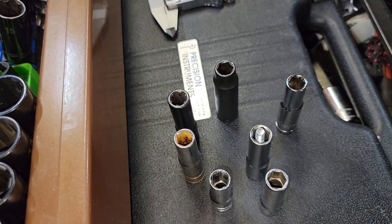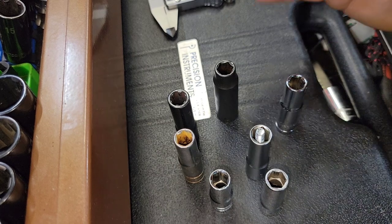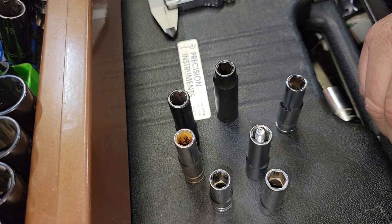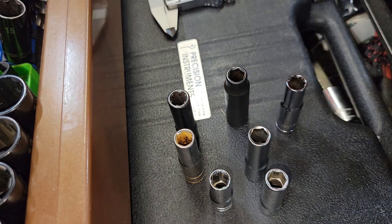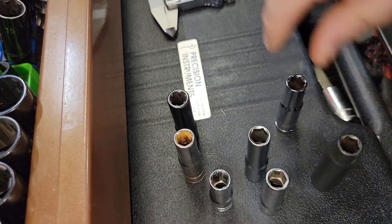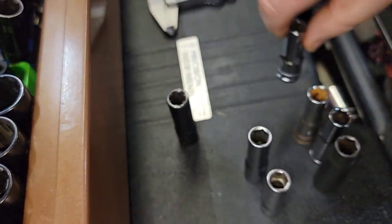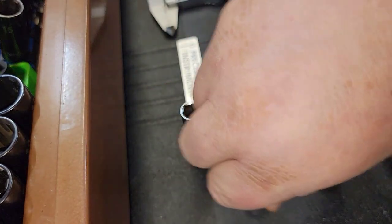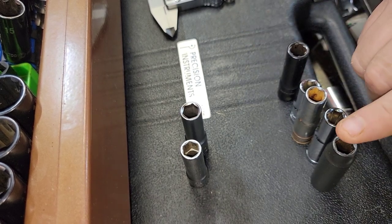This is a manufactured socket — a top tool company manufactures their own sockets out of Taiwan. If you ask me what the best brands of tools are, in no particular order: Japan, Germany, USA, then Taiwan — and after that the relevance isn't significant. The reason is you're getting tools made from the same manufacturer across all those brands, minus a few companies that actually build their own.